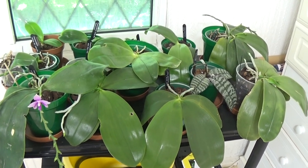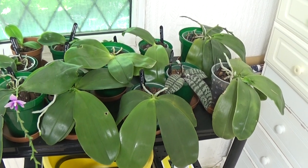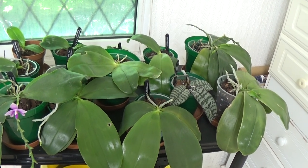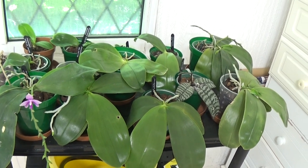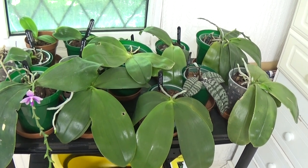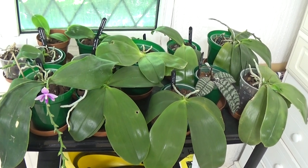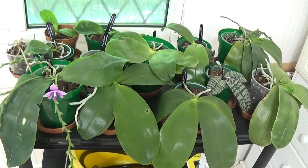Well, good afternoon and welcome once again to Edsburg Kids. I haven't looked at the Phalaenopsis for a while and I didn't do an update in May, so I thought I'd do one for June. I had all these back in the greenhouse a few months ago and they weren't doing too well, so I brought them all back inside. Pleased to say every one of them are now doing okay, so we'll just have a look at them and see if there's any new growth.